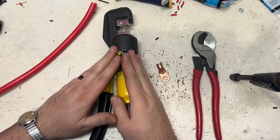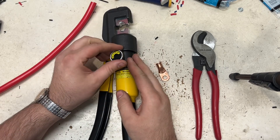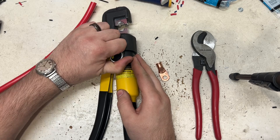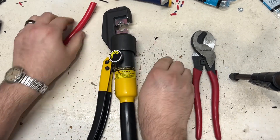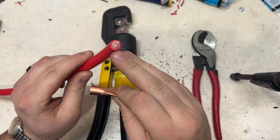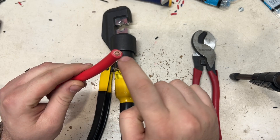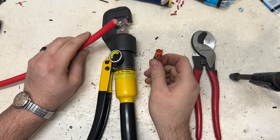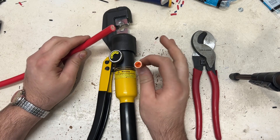This method, if done properly, actually creates a cold weld joint. So basically when you're done, the copper lug is actually welded to the copper inside of the battery cable. That just creates a superior connection.